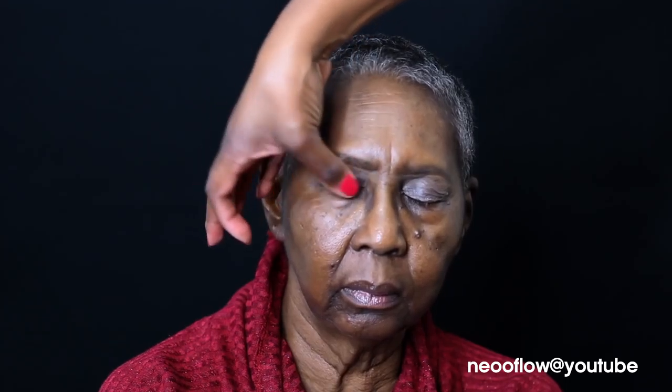So here's her before picture and now I am putting a primer on her eyes. I believe I used the Too Faced Shadow Insurance. So now we are going on top with a corrector — this is the Makeup Forever corrector in the shade R50.